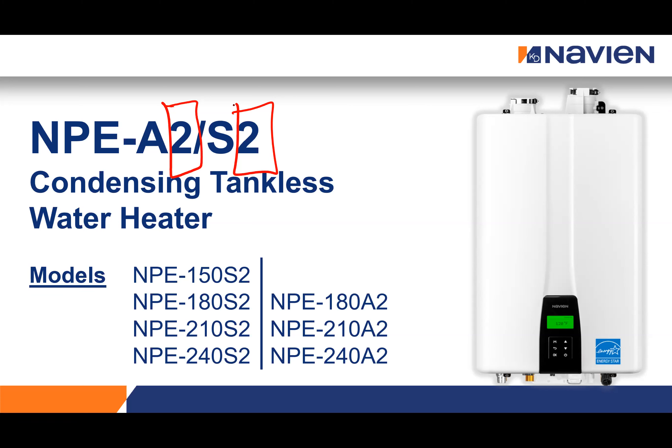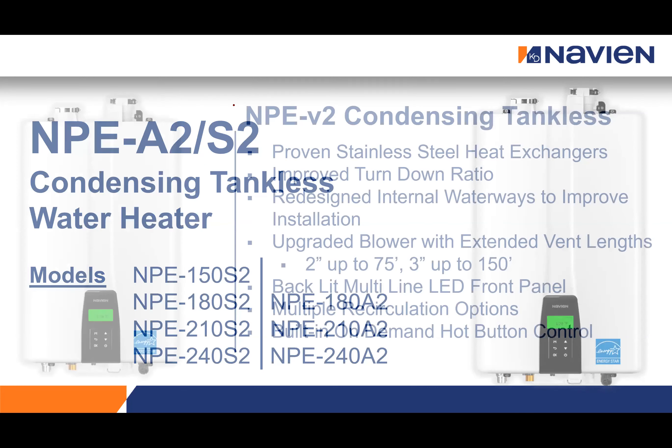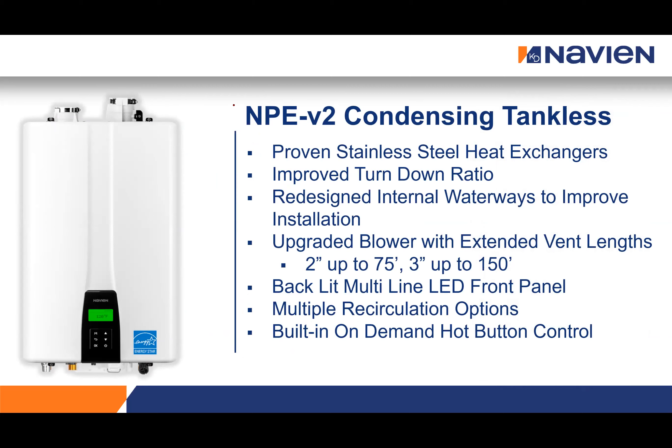The NPE unit is our condensing tankless water heater, available in four different sizes in both A models and S models. Navian's tankless water heaters feature stainless steel heat exchangers with downflow burner technology. It's a design that makes for very little maintenance and service required on these systems. They feature a sealed combustion chamber so you do not need to do maintenance to the combustion side. Maintenance that is required is mainly on the waterways, and we'll talk about that at the end.